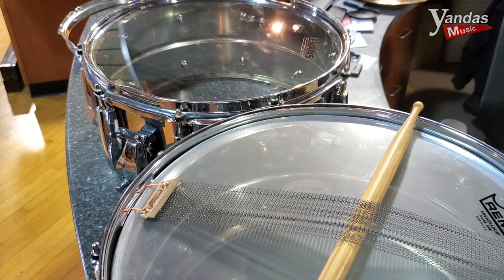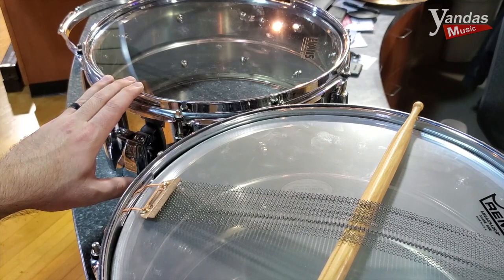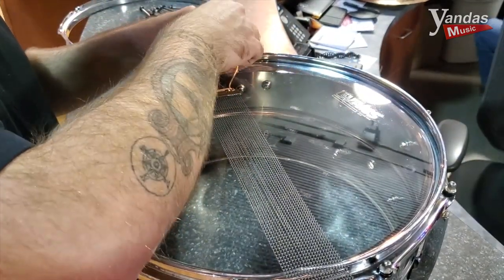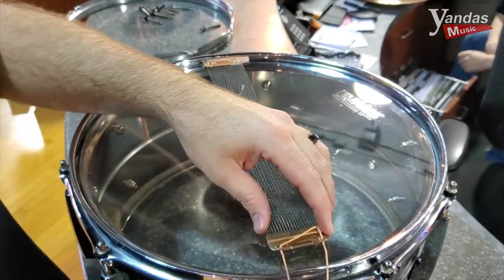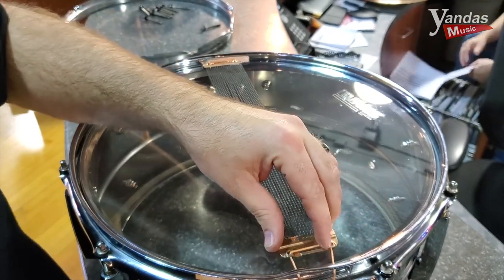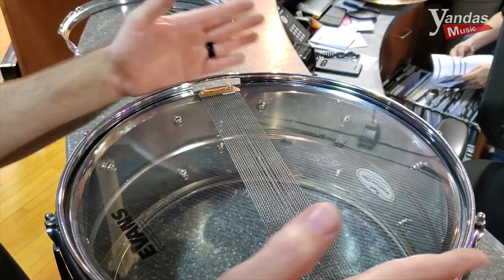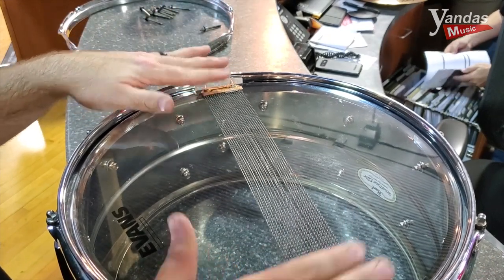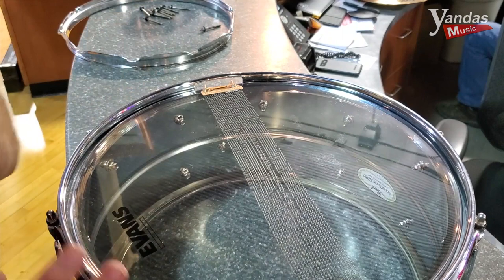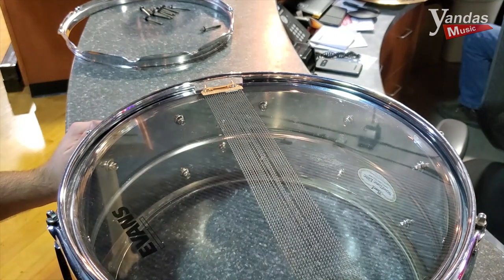Now I'm going to feed the snares back on and show you how I want to tie those. Then we'll tension them and put the top head on. An important thing is making sure the snares are balanced across — you don't want one pulled too far to one side. If they're out of balance, no matter how much you tighten, the snares are never going to all rest on the head evenly and you're just going to have this weird buzzy noise. It's a really common problem that a lot of people don't pay attention to, and it's incredibly important for the sound of your snare drum to have the snares in balance.